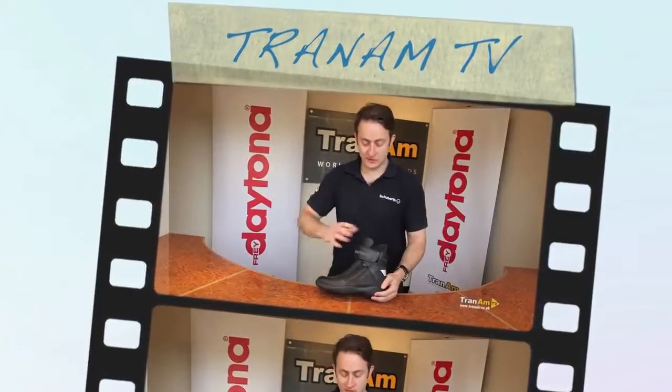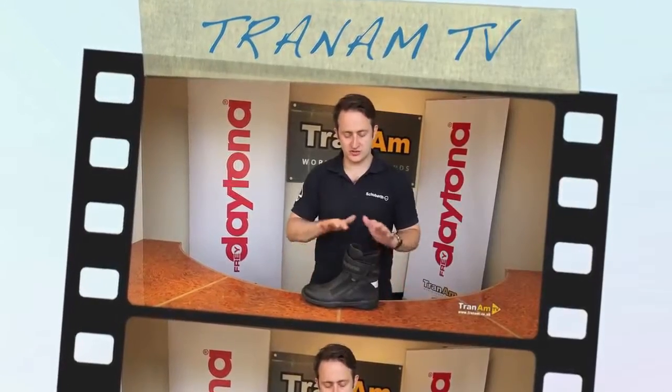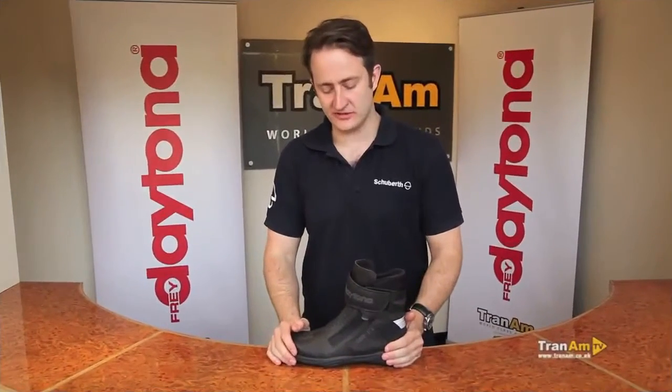Hi and welcome to Trainham TV. Today I'm going to talk about the Daytona AeroSports Gore-Tex boot. The AeroSports Gore-Tex is the shortest boot in the standard Gore-Tex range from Daytona.